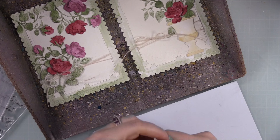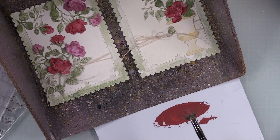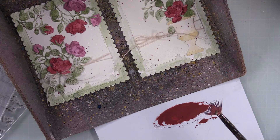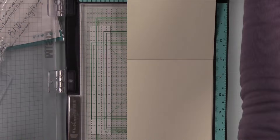For splatter I pulled out Aged Mahogany Distress Paint. I prefer paint over ink for splattering because inks can sometimes absorb funny into cardstock and not look right. I have pretty much all the Distress colors in paint and that's almost all I use it for. Just remember Distress Paint dries permanent, so always wash out your brushes. I put a little drop on my palette, used my little fan brush, watered it down slightly, and splattered those backgrounds, then let them dry.